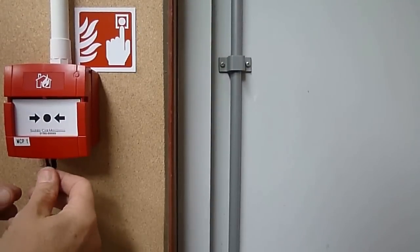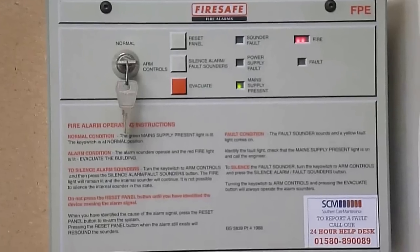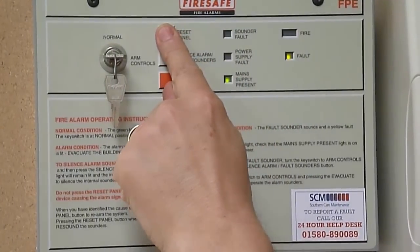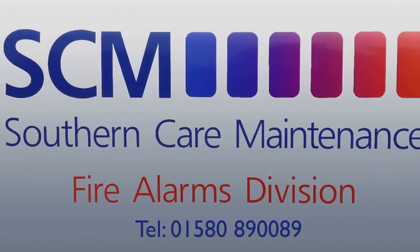Remove the test key from the break glass unit and then push the front back up into position. Finally, press the reset button on the fire panel, leaving only the green power light illuminated.